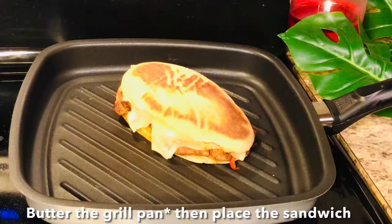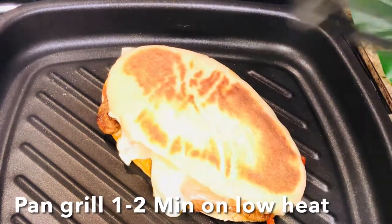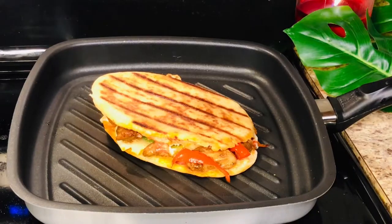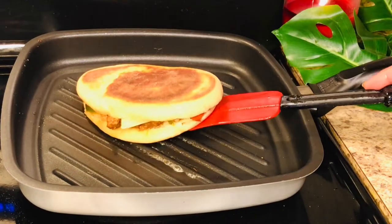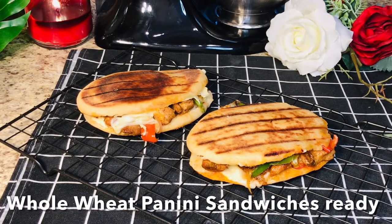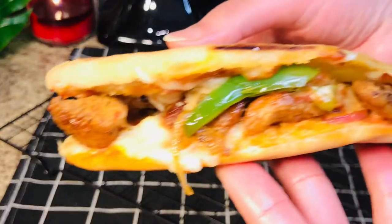We will pan grill them. Typically we grill the panini sandwich, so I will grill it. You have to add butter to it — I'm brushing butter on it. After 1-2 minutes of grilling, the chicken panini sandwich is ready. It is whole wheat homemade panini bread.